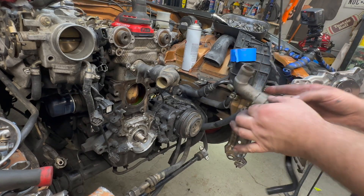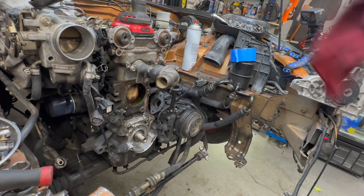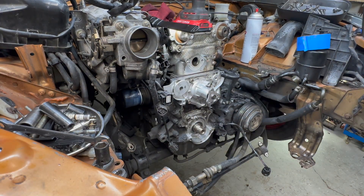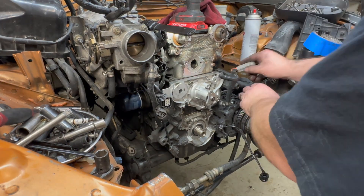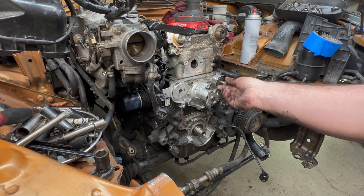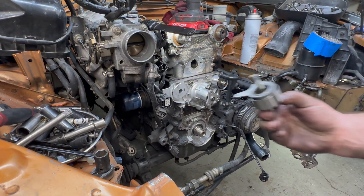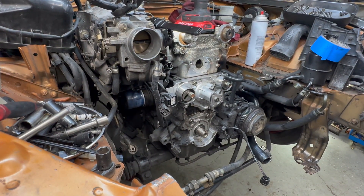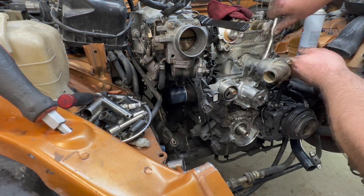We can realign this once we put it in. So this guy goes in like this and the water pump goes like this. Got to get these two side ones and that locks it up, and then when you put the spring on it, that's how it works. Alright, we're learning stuff. Put this guy back on, nice and tight.